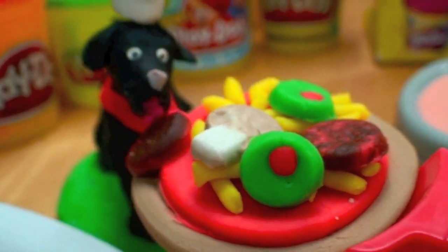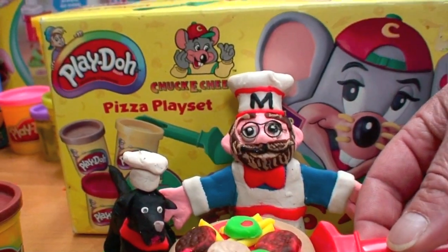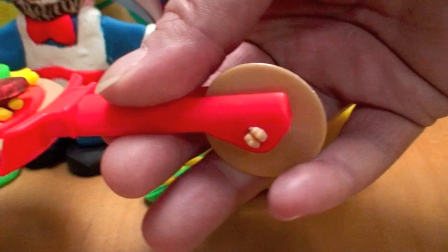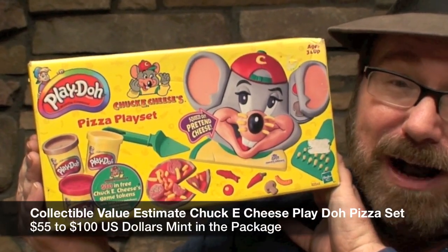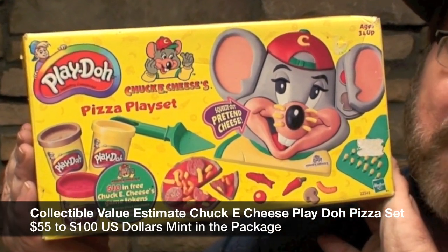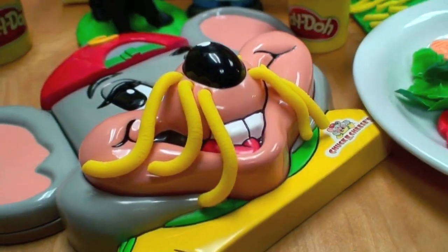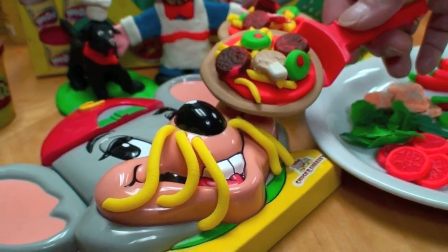Oh, Coco Puff's already checking out that yummy pizza! The Chuck E. Cheese pizza set also includes a wonderful server that actually has a pizza cutter on the other end. These things mint in the package are probably $55 to $100 — they're very rare mint in a package, or probably $15 to $20 in the package but used.